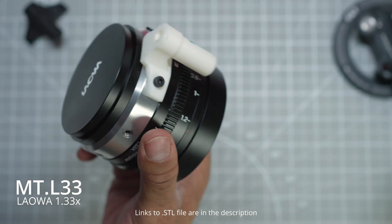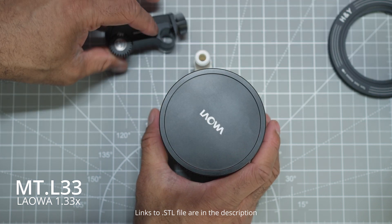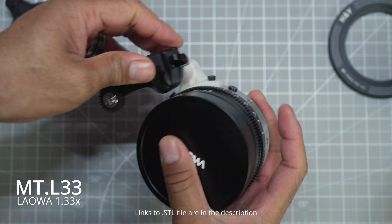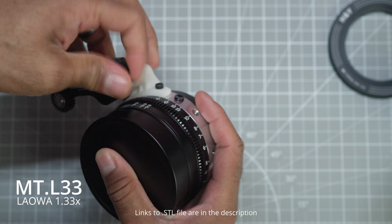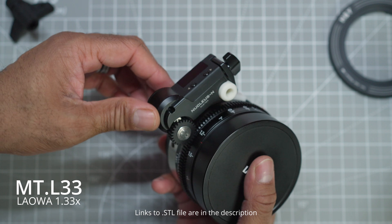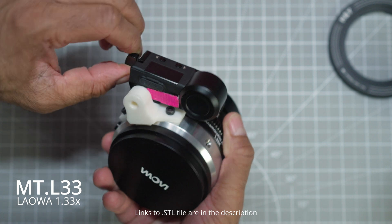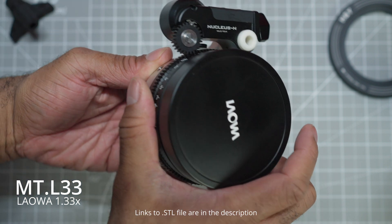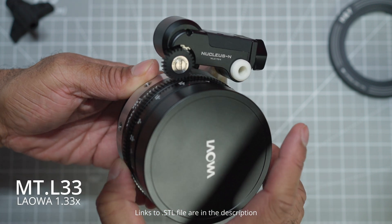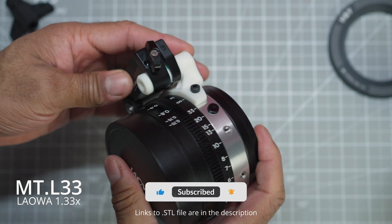It also removes any wiggle or play you get — sometimes when your motor is mounted onto your rods it can move and twist the lens slightly, which adds play into the image. It also allows you to get a little more torque onto the lens itself. But the main reason I created this was to get rid of lens play and make lens swaps smoother and quicker.